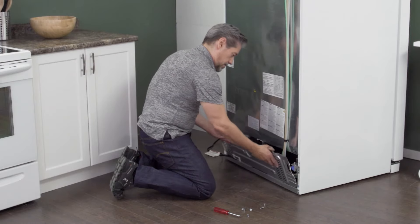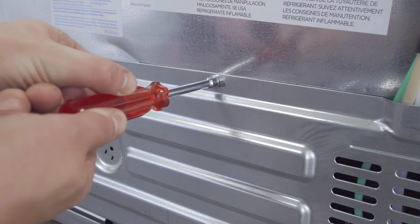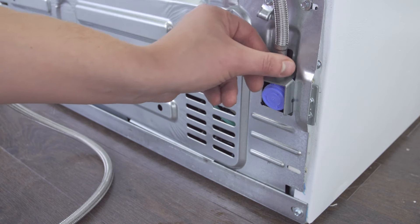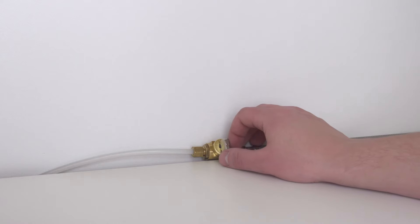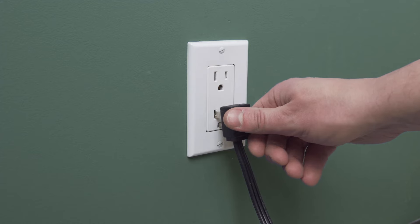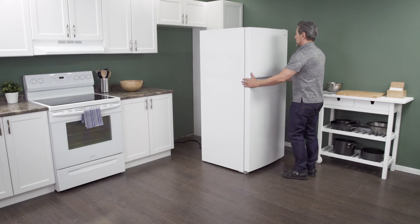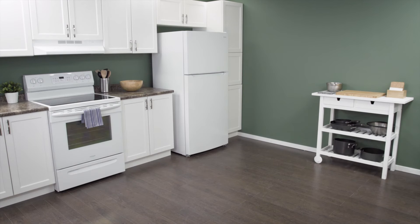Align the back panel onto the mounting tabs and tighten the screws. Reconnect the water supply and tighten the connection. Open the shutoff valve. Plug in the cord to reconnect the power. Now slide it back into place. Make sure to leave a couple of inches of space between the refrigerator and the wall — this will allow for proper airflow. Now test the refrigerator to see if it's working properly.